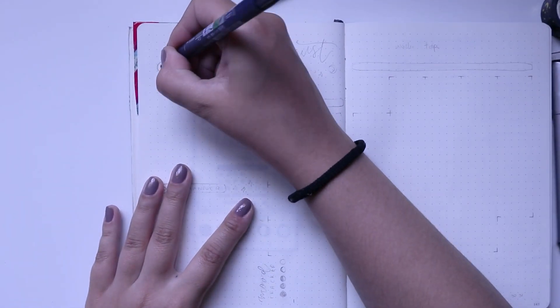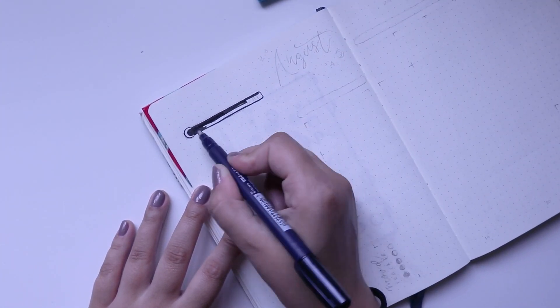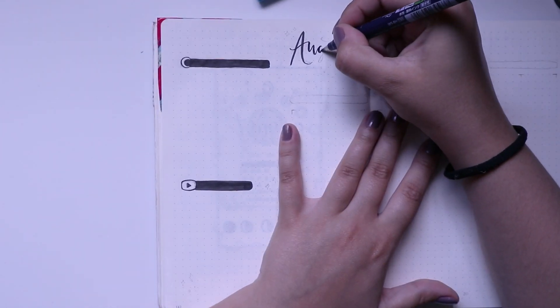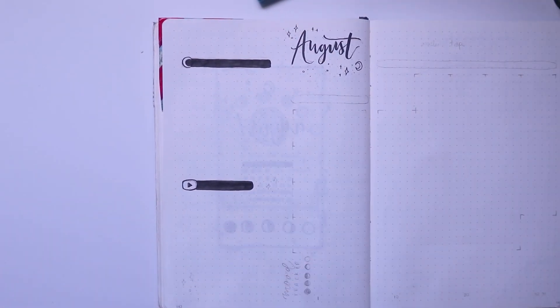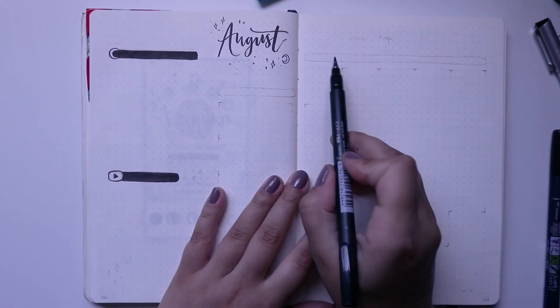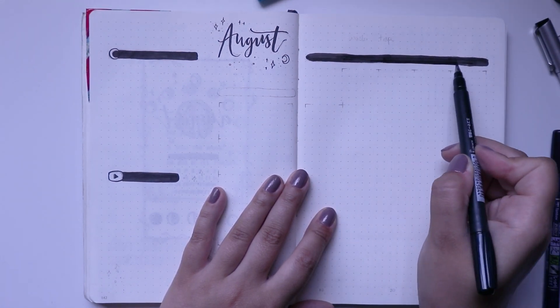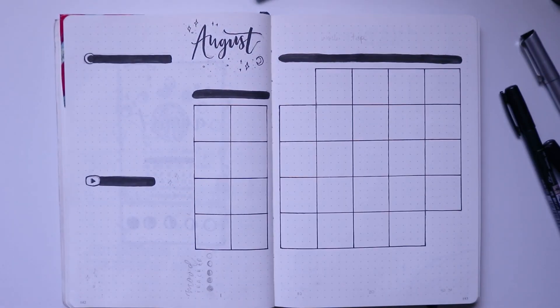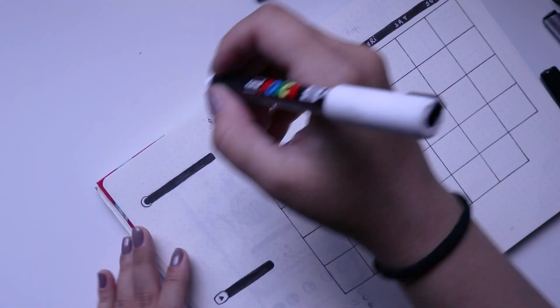For my monthly spread I kept it pretty much the same structure as always — my monthly goals and YouTube planner on the left, all my monthly boxes on the right, and my mood tracker at the bottom using the extra space. I mainly used my fudenosuke brush pens for most things in these spreads because the Posca white pen works really nicely on top of the fudenosuke — they come out really opaque and nice.